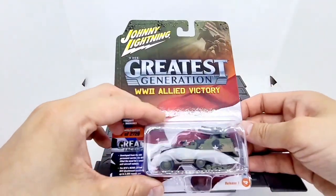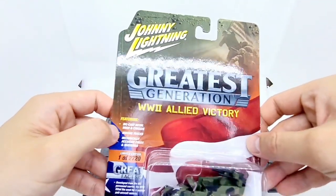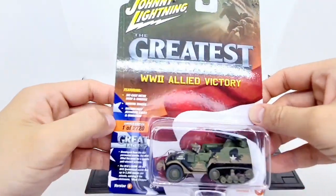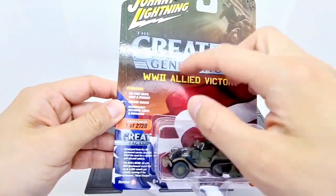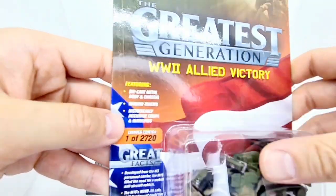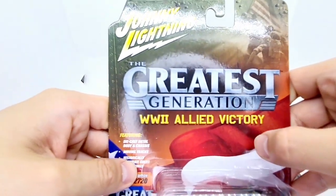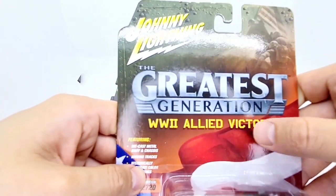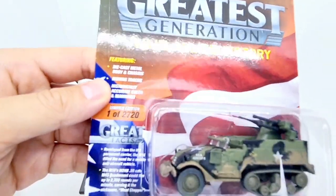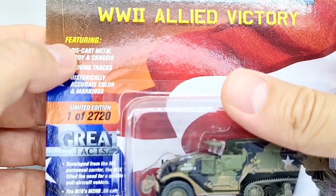Let's take a look at the packaging. Johnny Lightning's parent company is Round 2, who are also responsible for Auto World. You can see the packaging is very similar — they've always got these facts and the graphical layout is pretty much the same. Here we've got the Greatest Generation World War II Allied Victory series on the side.